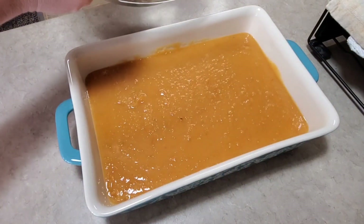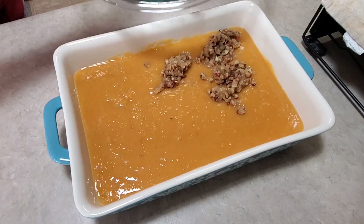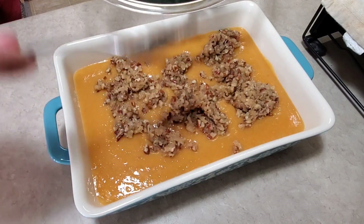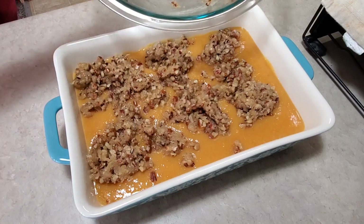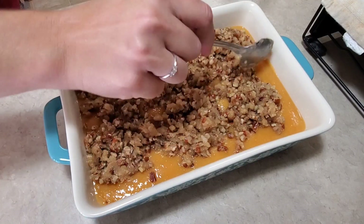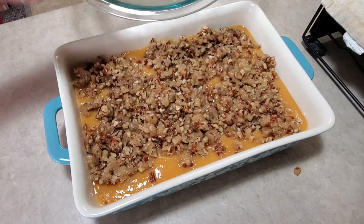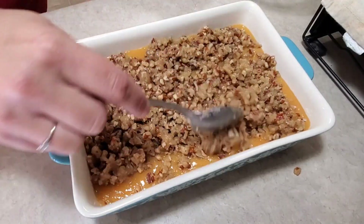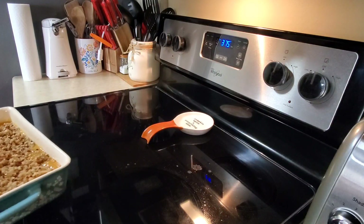Then I'll put the topping on top of the sweet potato mixture. This is our favorite side dish during the holidays — I always fix this for Thanksgiving and for Christmas. What is your all's favorite side dish for the holidays? Then I'm going to bake it at 375 degrees for 40 minutes.